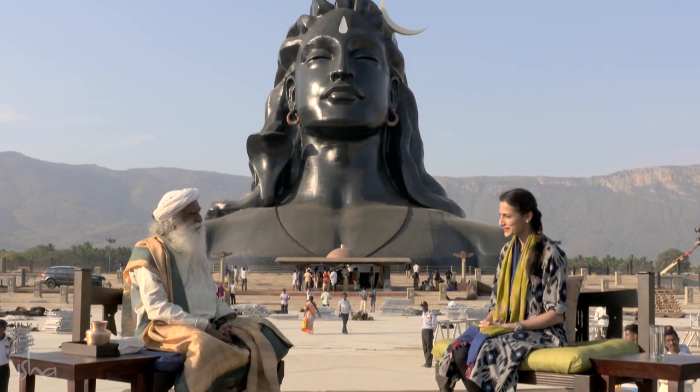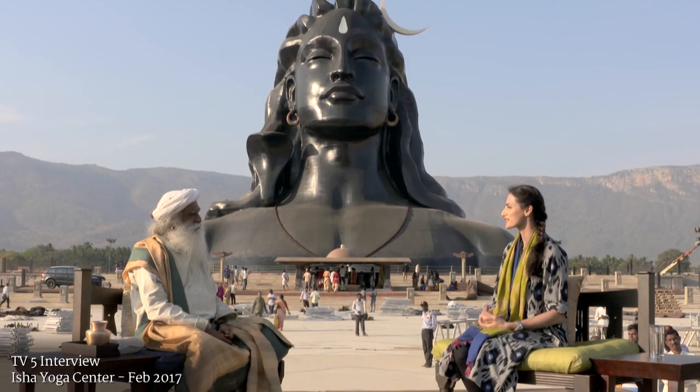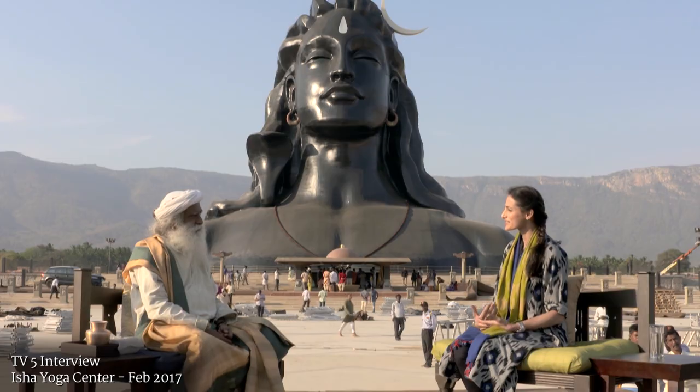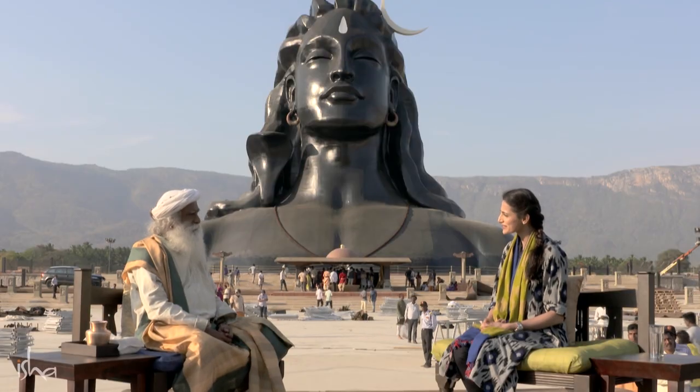About rituals, Sadhguru: on Shivaratri we offer honey and milk on shivalinga — is there a scientific reason behind why we do that?